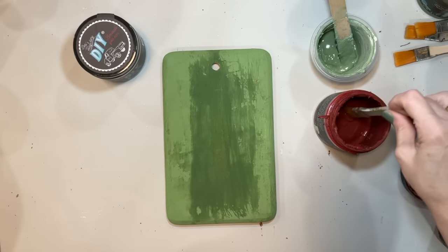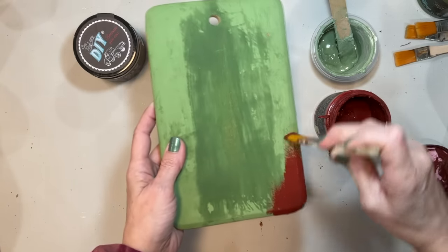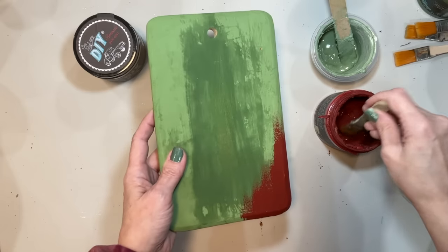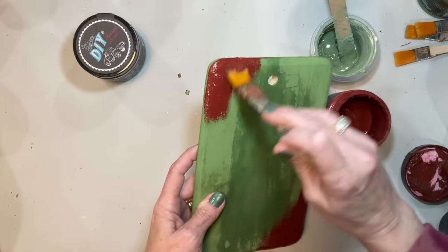This next project is definitely something totally opposite from what we just did. This was an old cutting board — you can see the oils coming through there, it was very distressed. I went ahead and painted that with a coat of Fancy Farm Girl; it is dry even though it doesn't look like it.